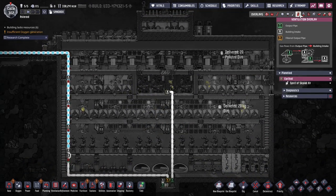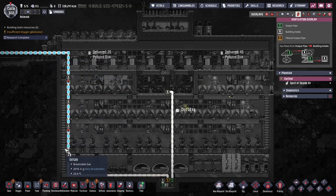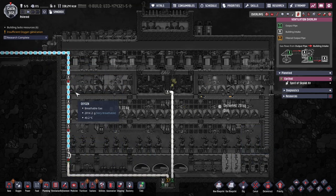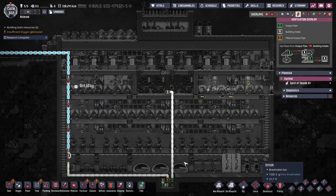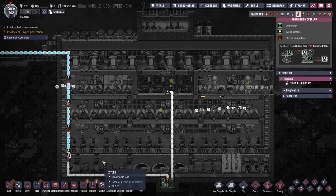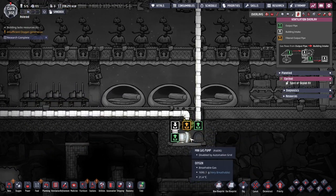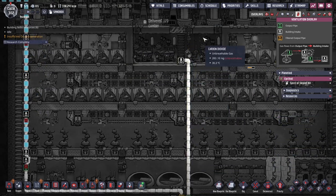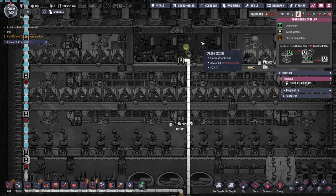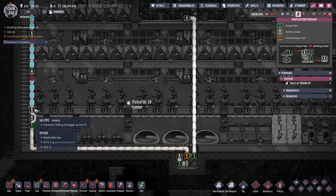For venting it's pretty simple — we just have an oxygen pipe coming out. This could be improved since it feeds unevenly only on one side; ideally we want to feed on both sides for even distribution. Down here we have a CO2 scrubber that takes the CO2 and puts it up into this sealed area where it gets trapped and doesn't go anywhere. The oxygen just gets fed back out.